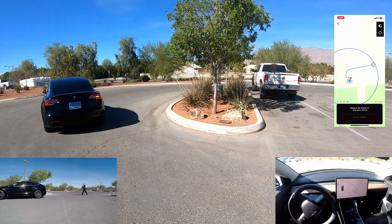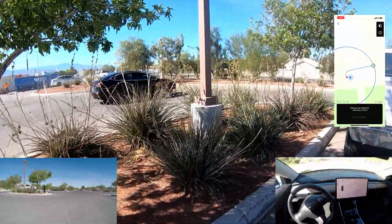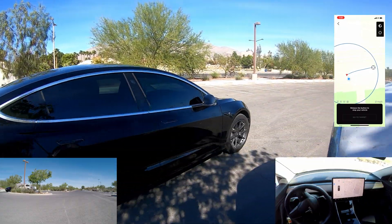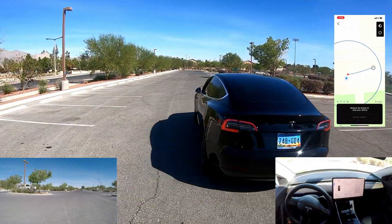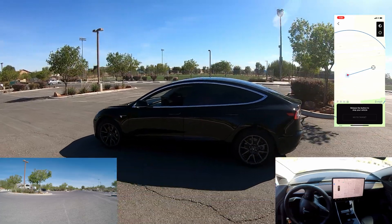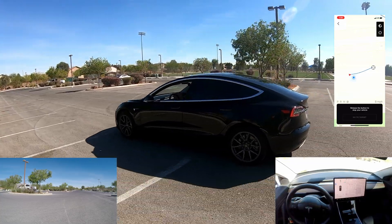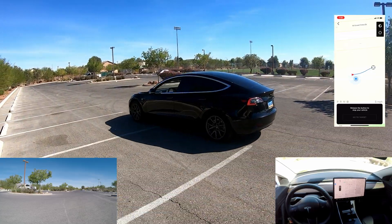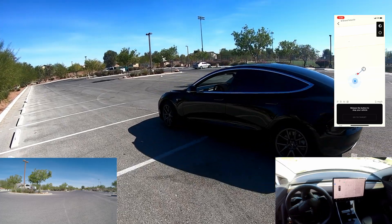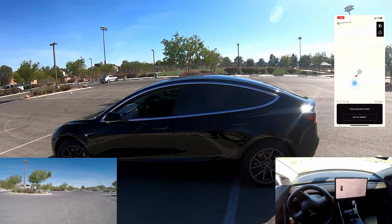It went around that curb pretty close in my opinion, and took this wide — it's got the blinker on. It made it around the truck. It's going pretty quick, and it should be pulling into the spot. All right, so that was test number one.